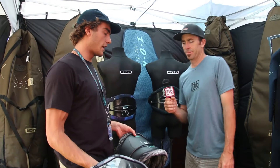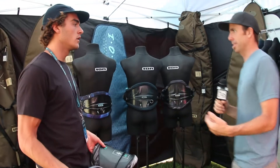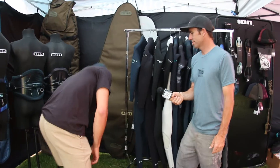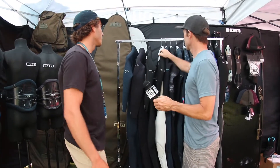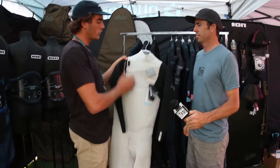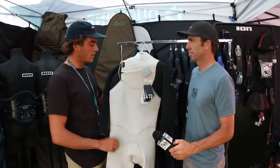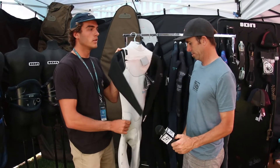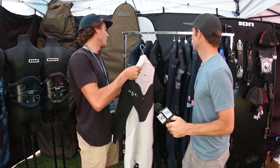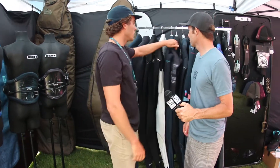Exactly — it's one way to simplify it instead of just having random names for the products. In the wetsuit category, we have the Amp and the Strike. The Strike is more of an entry-level, cheaper wetsuit but still very high performance. They always used to be back-zip only, but this year we introduced the Strike front zip and it comes in a really nice experimental white color, something I haven't really seen in wetsuits.